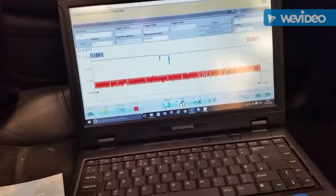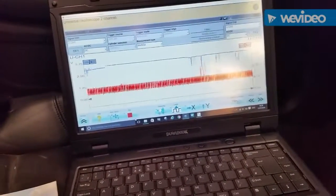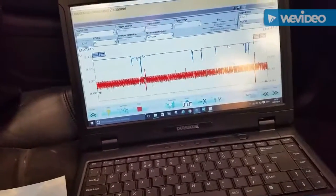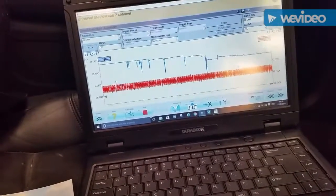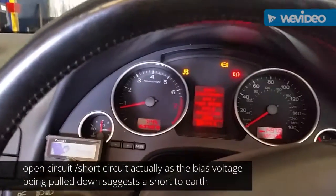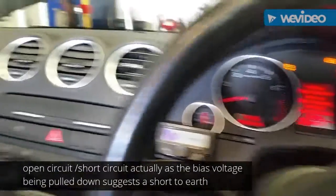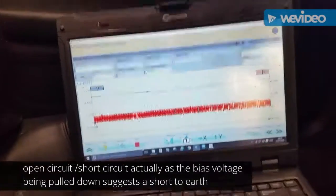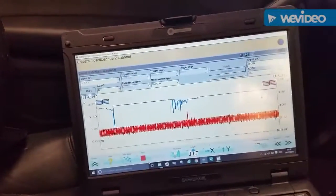The bias voltage coming out of the ABS pump — watch this. Put my foot on the brake and the top voltage drops down, dropping down. Fault code stored for near side rear ABS speed sensor, open circuit. This is the bias voltage coming out of the pump, and when I apply the foot brake, the bias voltage drops and the fault code logs at that precise time.